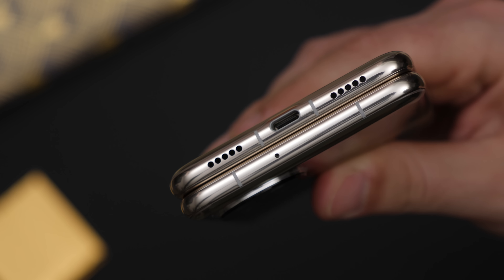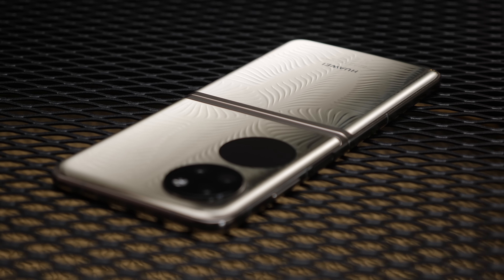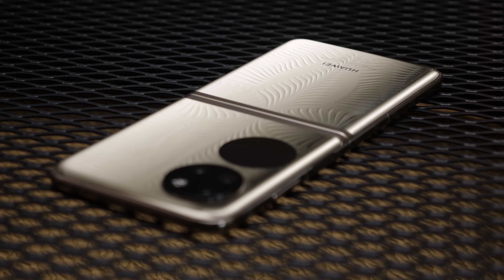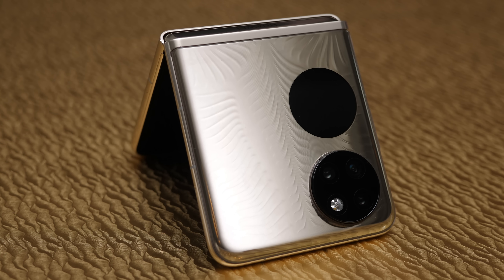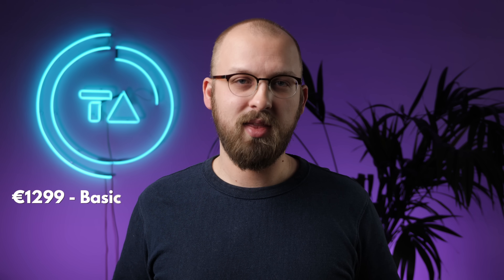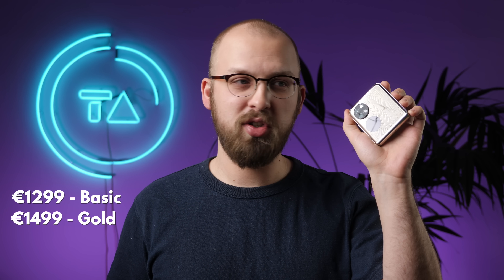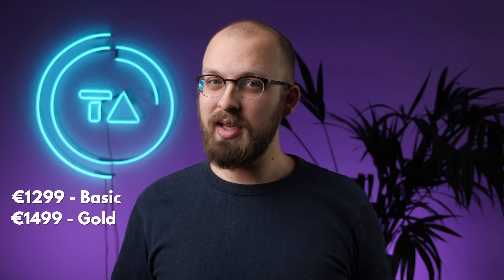The speakers in my quick testing were just fine — neither great nor terrible. The form factor overall is well executed: you get less of a crease, a much bigger battery, and faster charging, but there is no waterproofing unlike on Samsung's model, and the phone feels a little bit wider and heavier. The basic white model starts at €1,300 while the gold version starts at €1,500.